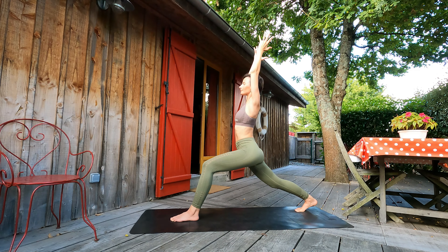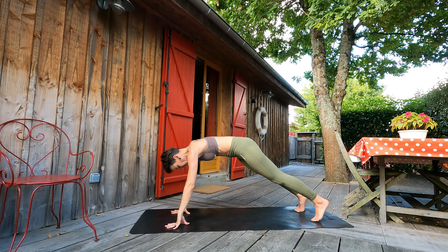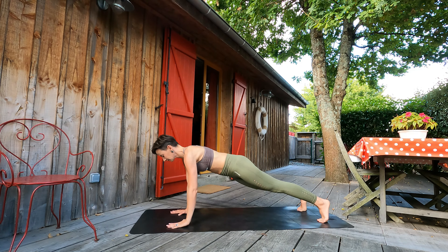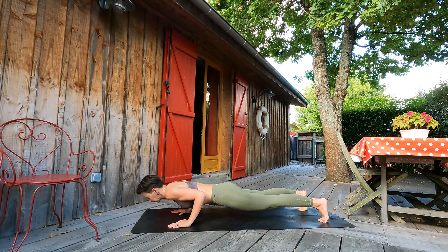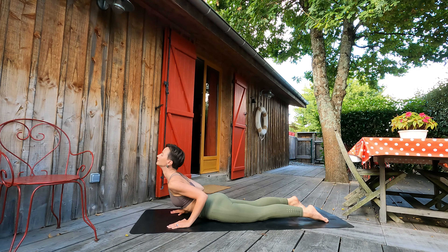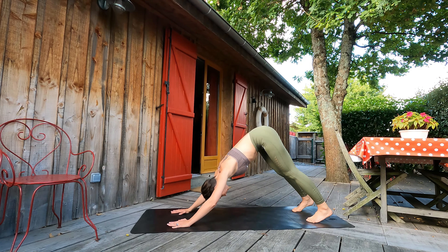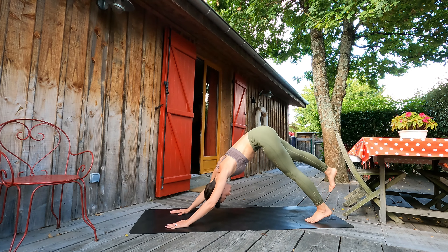Good. Exhale, then down. Inhale here. Exhale, palms to the mat. Inhale, stepping to plank pose. Further vinyasa guys — after lowering to the ground, breathing in fresh air in cobra. Exhale, downward dog.